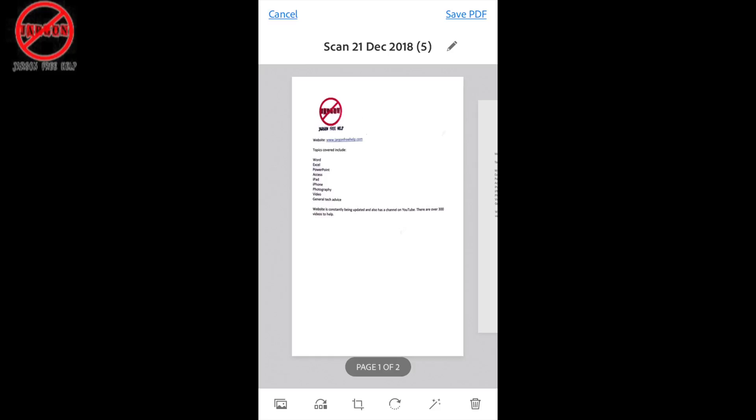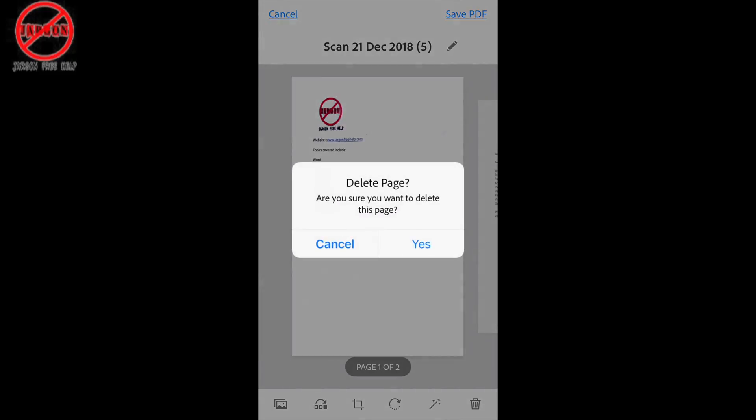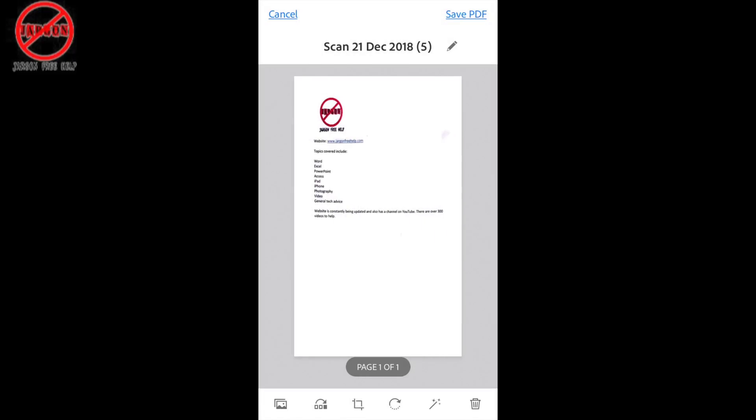I don't need both of them — I can get rid of one. There's a delete button in the bottom right hand corner, and if I tap on that I can just delete that page. So you can scan in pages and you can delete them.